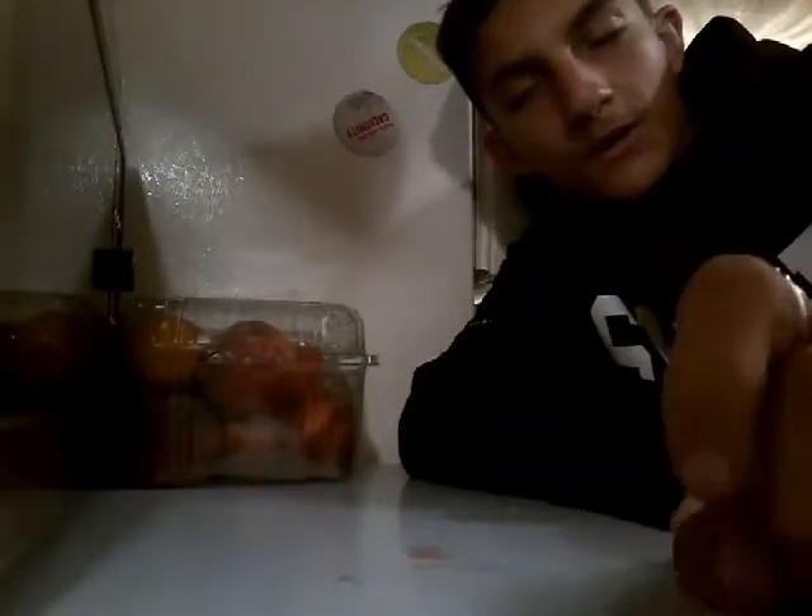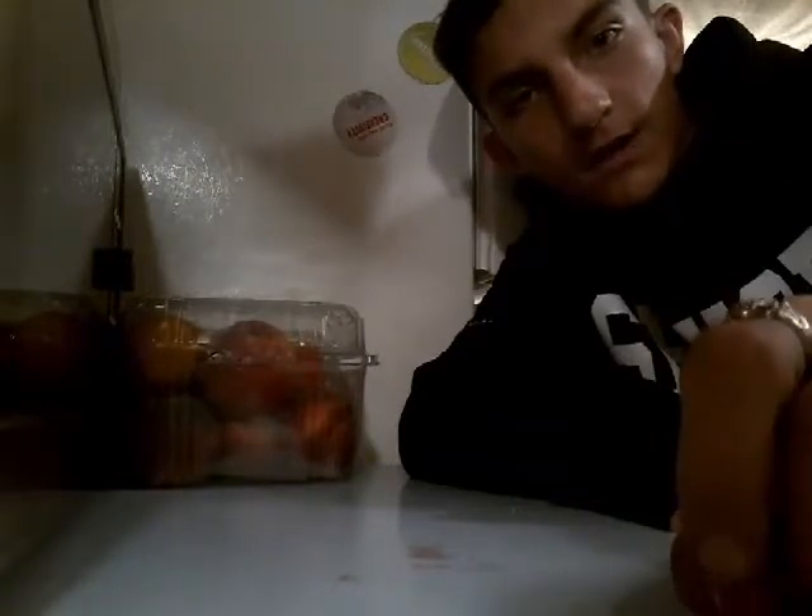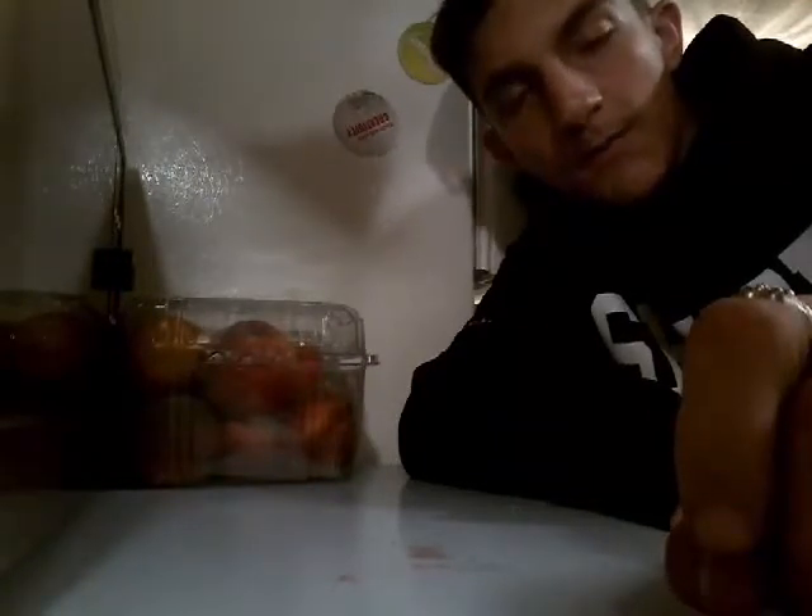Hello, welcome to another how-to-make-a-sandwich video. Today we will be making a plain sandwich — nothing on it. Yeah, that's just that. Okay, so you're gonna need to take your bread.